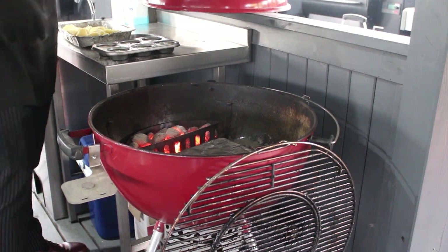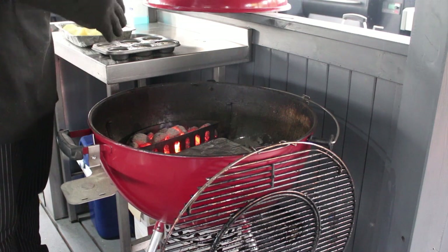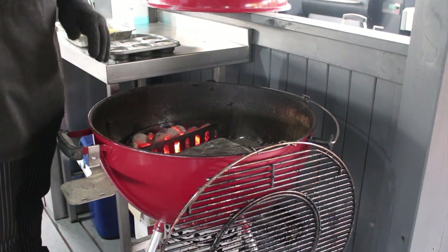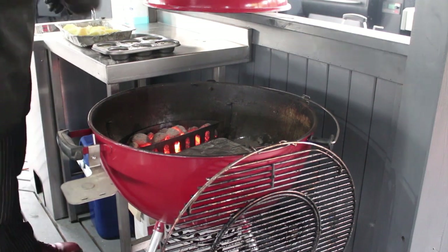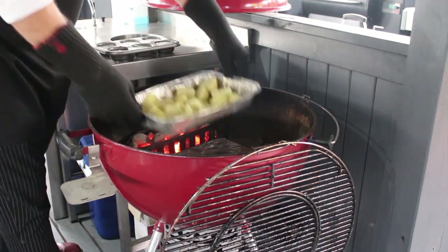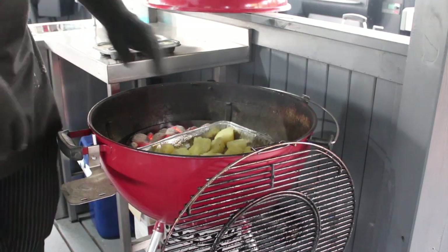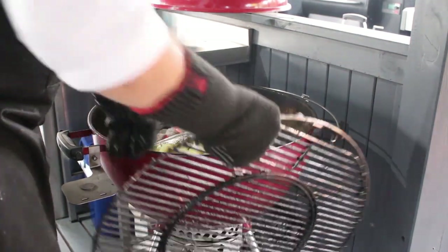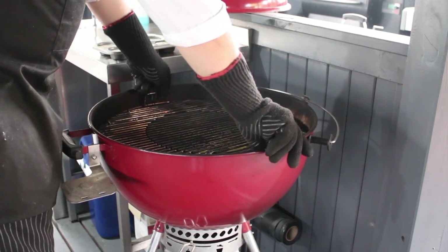Getting everything back on the grill now. I've got the charcoal baskets either side, and I've put one of the Weber foil trays face down between them to give a little bit of lift. We don't want any ash in our food so we'll try not to disturb them too much. The potatoes go on there, the food grate goes back in place, and then the Yorkshire puddings go on top — lid back on.